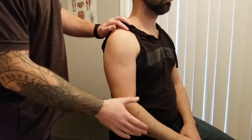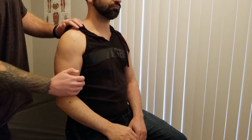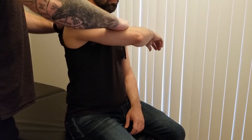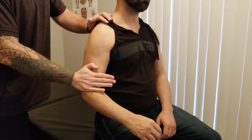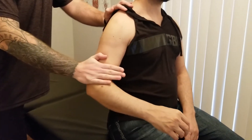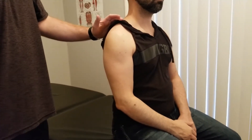The last part is going to be concentric — we're going to go through that same range of motion, but I'm going to be resisting through the entire motion and you're going to win. Whenever you're ready, bring your arm up and across your body. I'm giving him resistance, trying to let him win but making it challenging enough. Good — that's the middle fibers. And now that last one. Excellent. That concludes the manual muscle test portion for the deltoid.